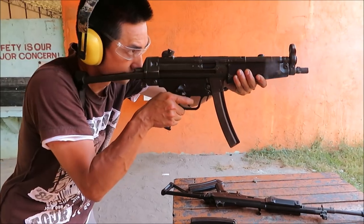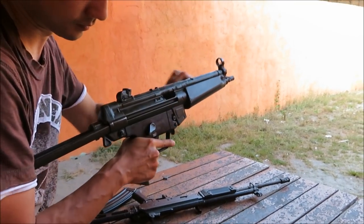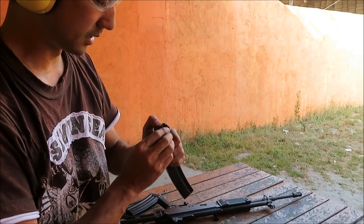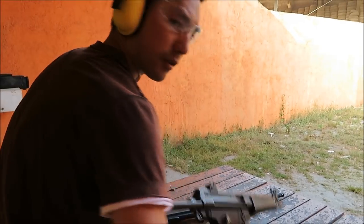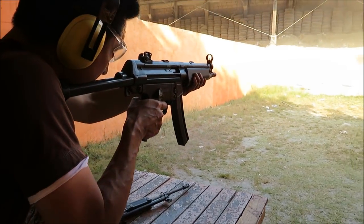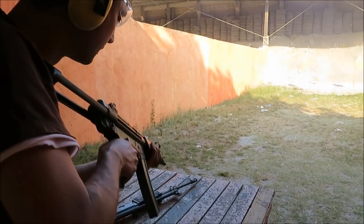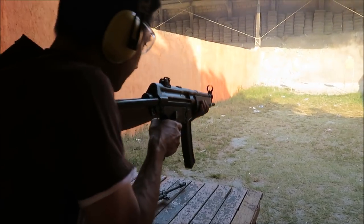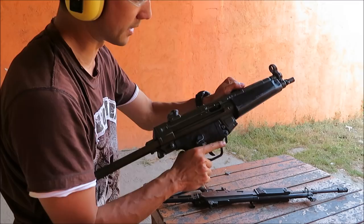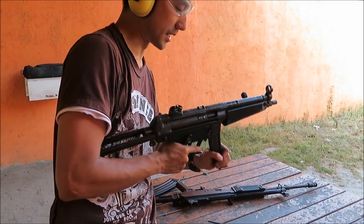I'm actually holding on the lower torso of the target and letting them drift up — one, two, three. Very nice. We had a malfunction — I think it's the magazine, they're getting old. It's a bad mag. We got a couple left so we'll just finish up.